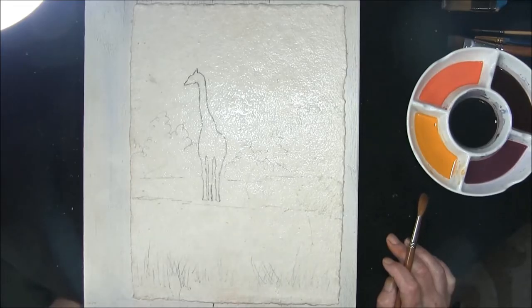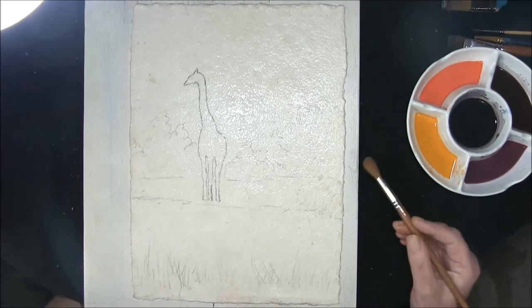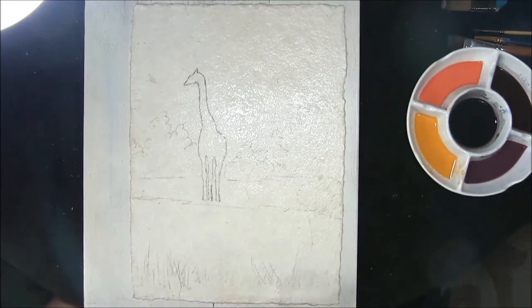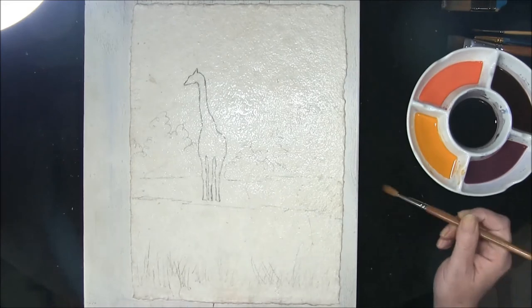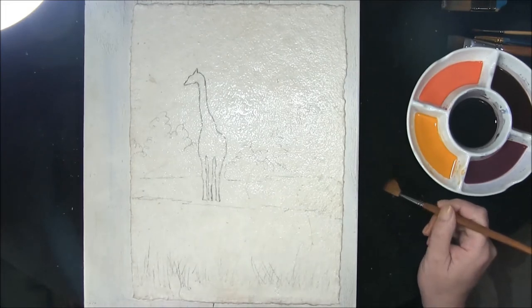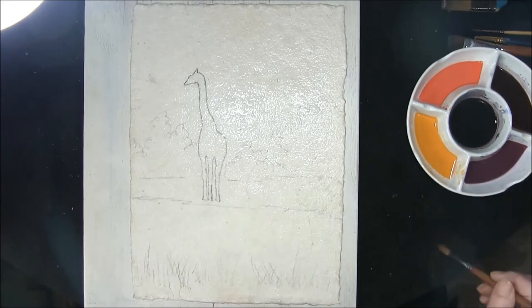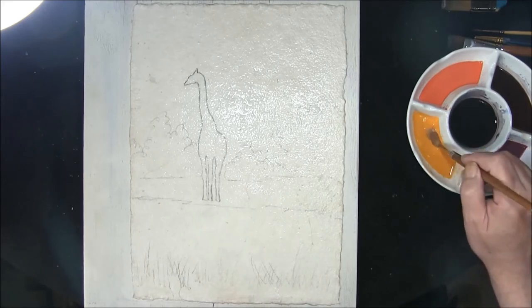Hello and welcome back to How to Paint Watercolours with me, Colleen. I'm using a new kind of paper today — this is a handmade 140-pound rough, 100% cotton rag — so we'll just have to see how we go with it.